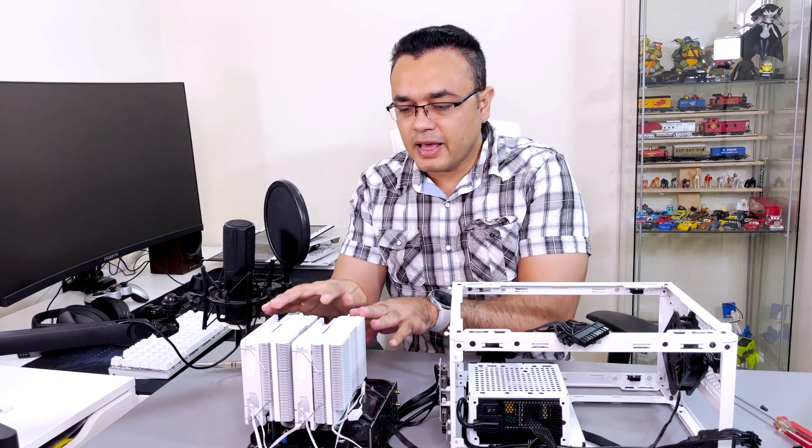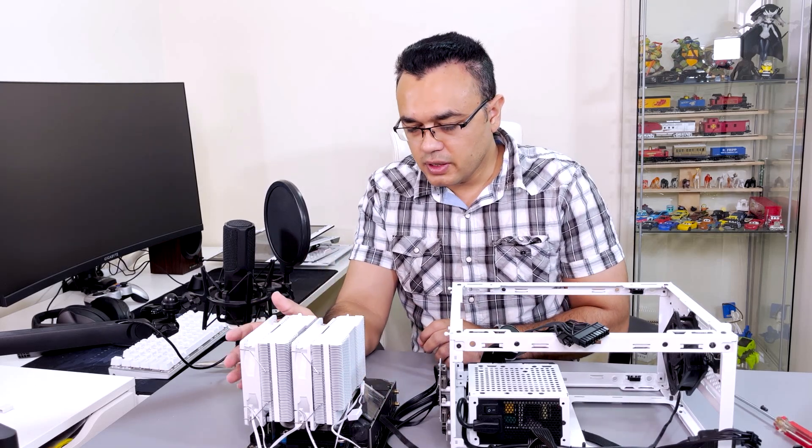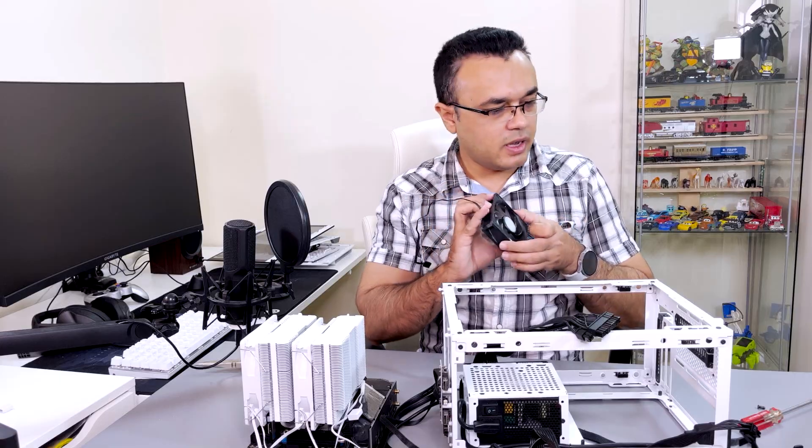I ran into a problem — I cannot configure these two fans with one as intake and one as exhaust. For intake from the back side, I will be using the case's own fan which came with the NR200P.